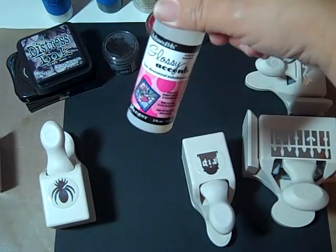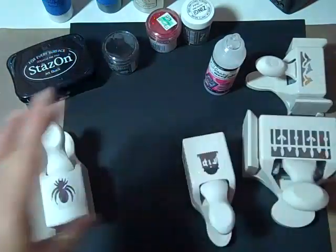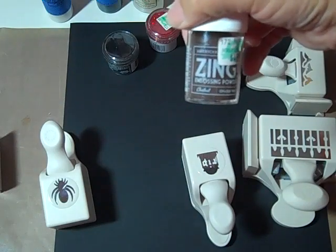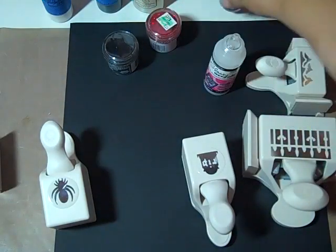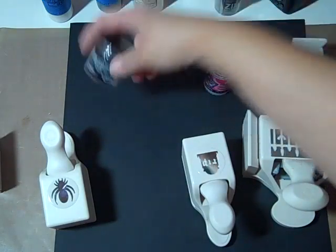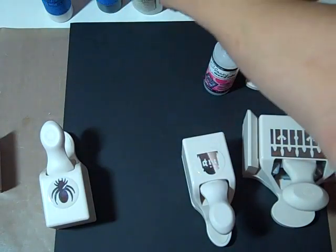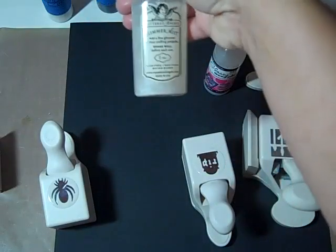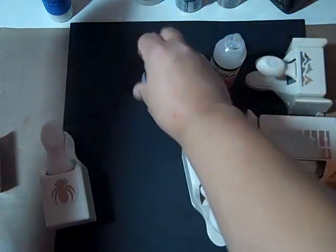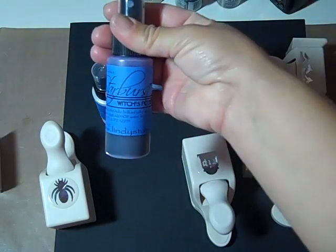Glossy Accents I used all over it. I also used Tim Holtz Black Soot, Black Stazon, Versamark, Zig Opaque Finish Chestnut, and this Glitter Embossing Tinsel from Hobby Lobby. Then the Super Fine Detail Black — love it — and the Pearl Glimmer Mist. Then the Black, the White, and a tad bit of the Purple from the Halloween Lindy's Stamp set.